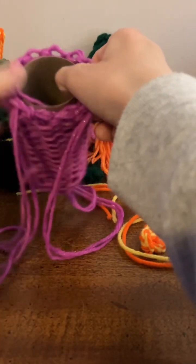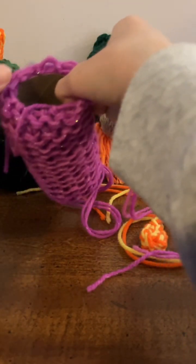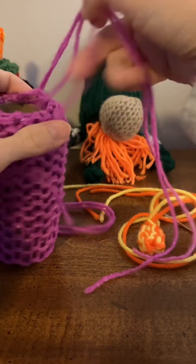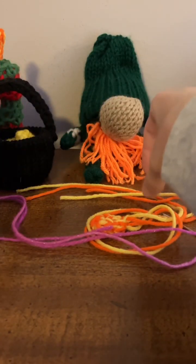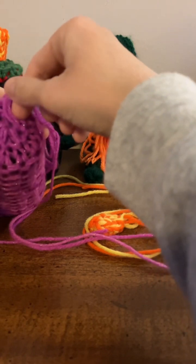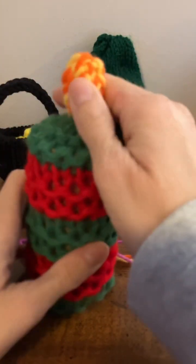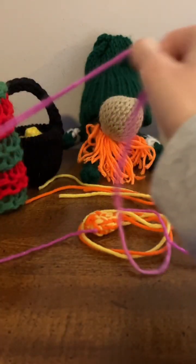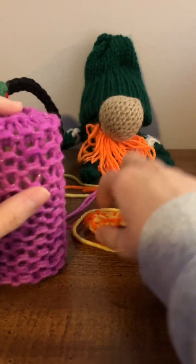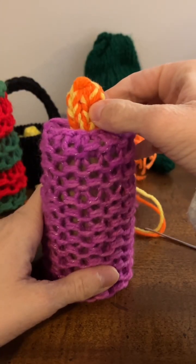Then close up the end, the arm end. And you sew it tight, and then you put the flame on and you have a candle — like this one. So that's what it will look like after you have it all done, leaving your hands and everything.